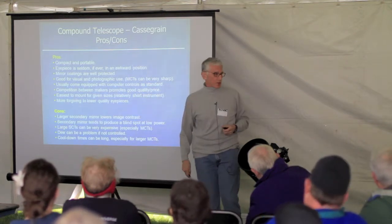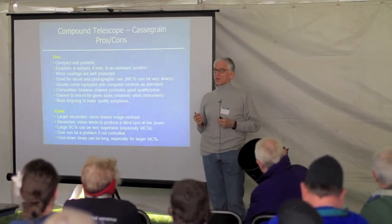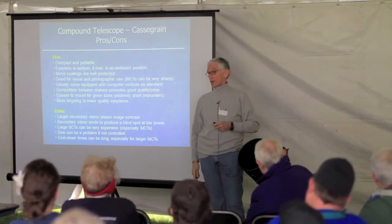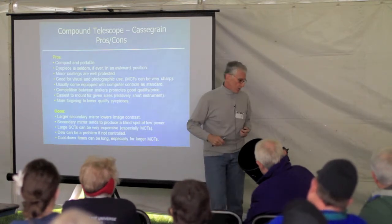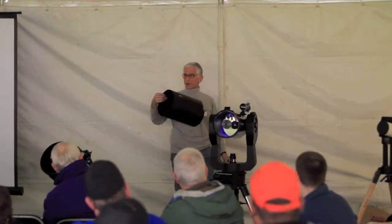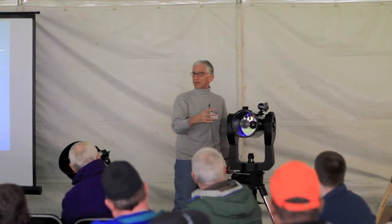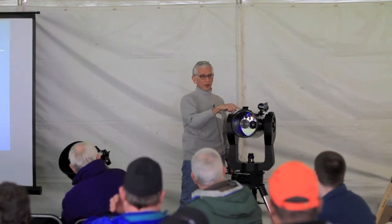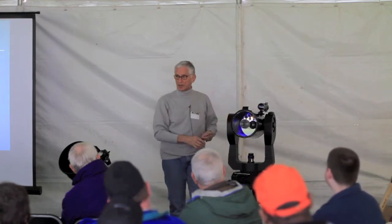Dew can be a problem with these telescopes. That large corrector plate in the front is just begging to get wet. You go out in your driveway and everything is wet — you can imagine what dew does to that big lens. Normally what we do is use a dew shield that fits over the front, which keeps the temperature in front of the corrector lens higher than the ambient temperature to stave off dew. You can also use electrical dew heaters that wrap around the front of the telescope to keep it warm.